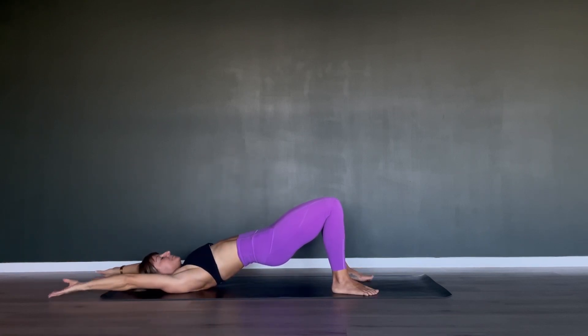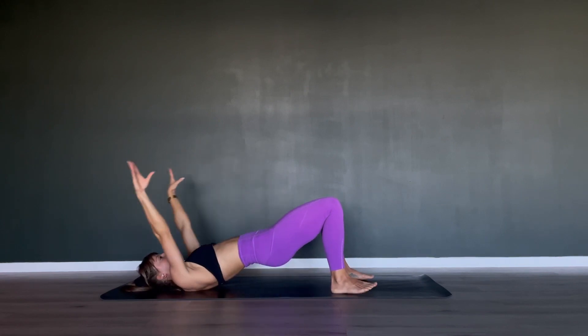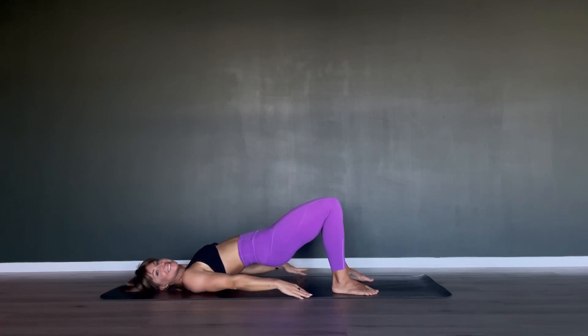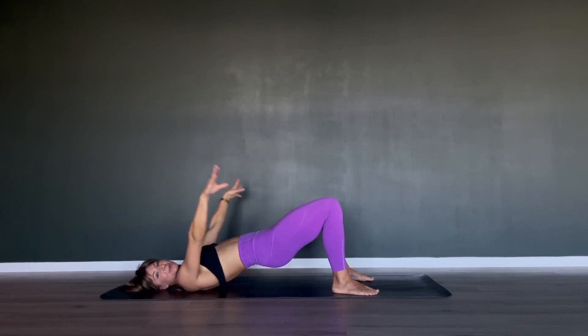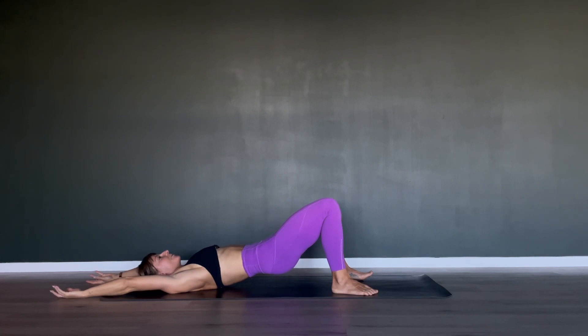Let's go for another three — inhale, exhale hands down. Two more, inhale, exhale push your hands back down. Watch your hips: are they still as high as they can be? If not, come a little higher. Open your arms one last time, then roll down vertebra at a time.